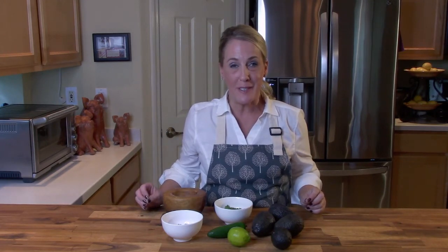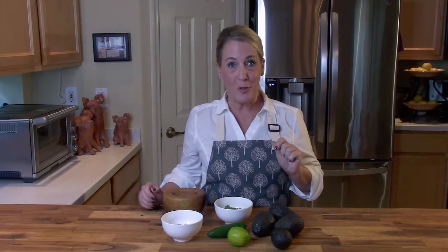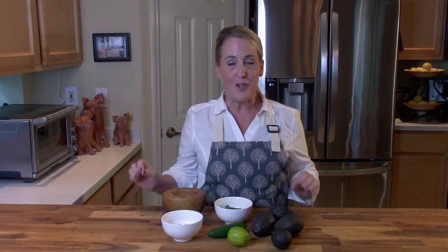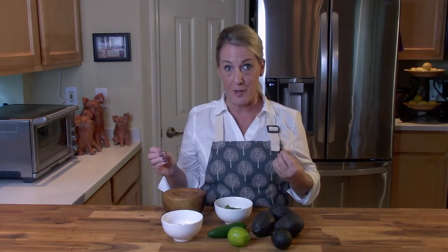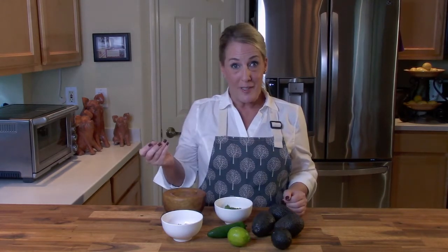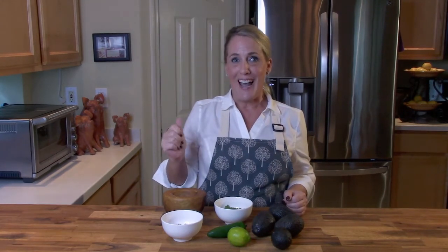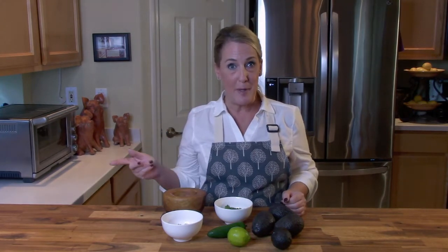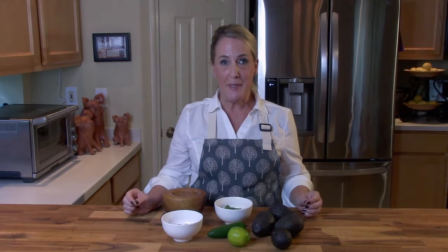Hey everybody, welcome back to my channel, Restaurant Recipe Recreations. If this is your first time joining us, welcome — this channel is dedicated to teaching you how to create your favorite signature dishes from the most popular restaurants. It's been a very busy filming day: I've filmed how to recreate the crab cakes from Joe's Stone Crab in Miami Beach, Florida, and also the gazpacho from Chuck Muir's Charlie's Crab.